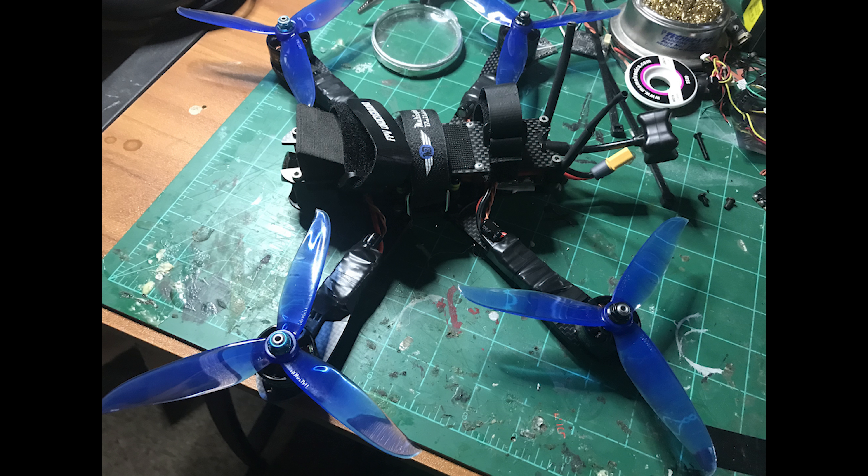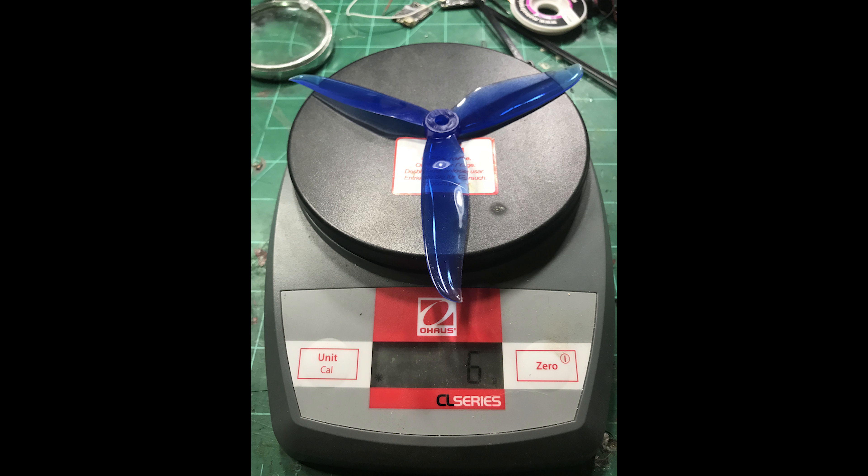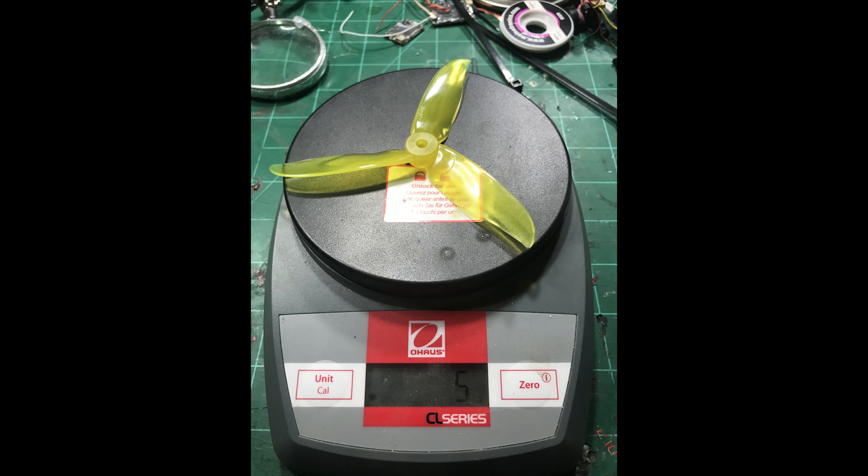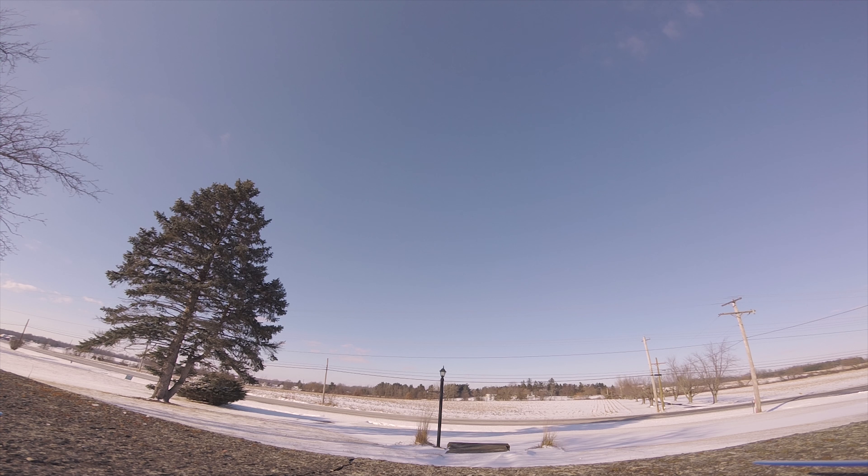Let's take a closer look at the blades real quick. This is a 6040 tri-blade weighing six grams, which isn't too bad. Compare that to this five-and-a-half inch eMaX — 5552 or something — coming in at seven grams. There's a lot more material there, which is obviously why you get that added weight. And the little five inch brother comes in at five grams.